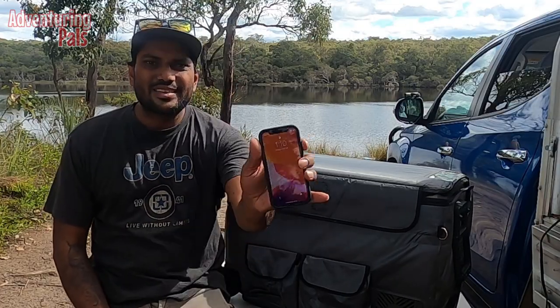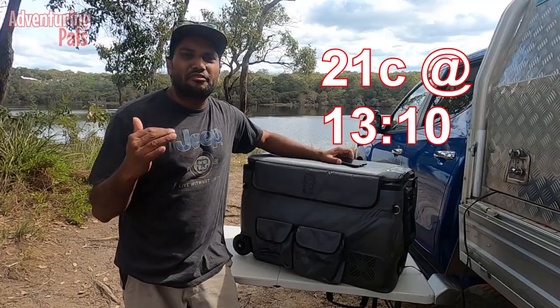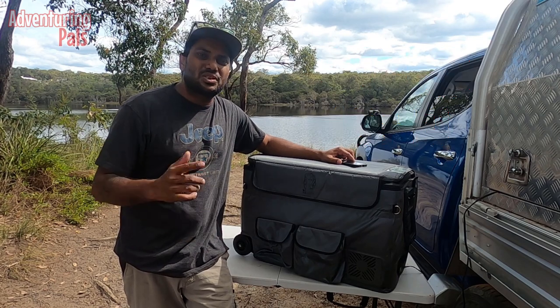Right guys, I've just turned it on — it's ten past one now. We'll see when I finish this review how much it's cooled down. The fridge is currently on 21 degrees.